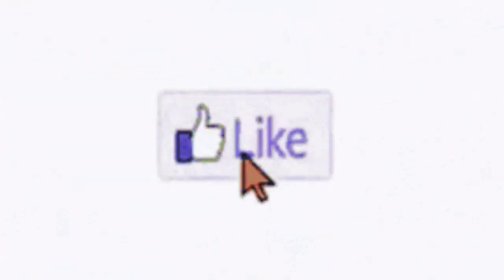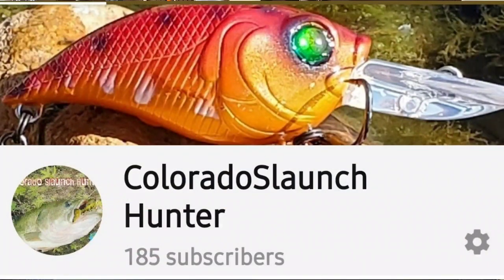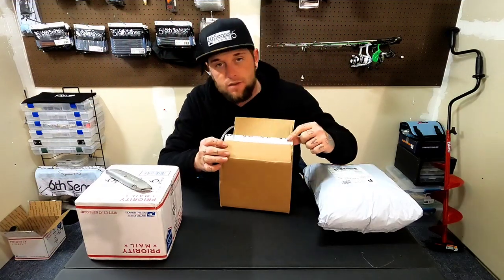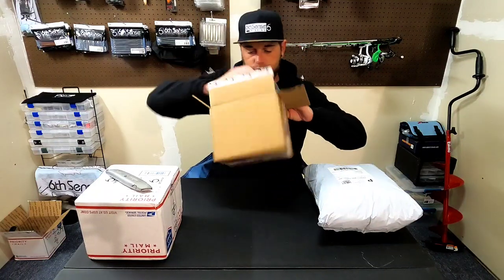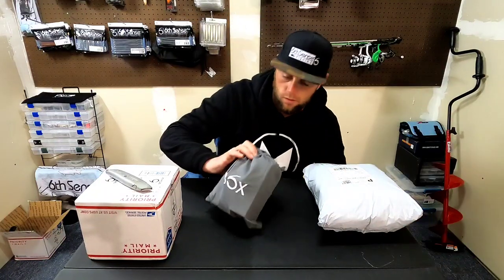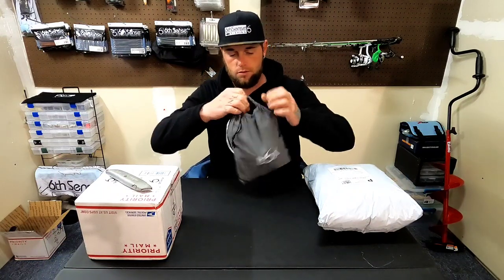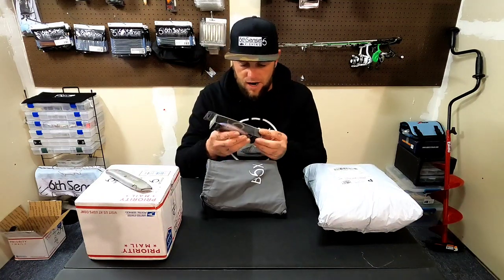This time I haven't opened them. Obviously I know what's in them but we'll unbox them together. Six Cents has got their own tape now. It came in another pouch like they usually do. First bait out of the box is a Table Rock Pro.